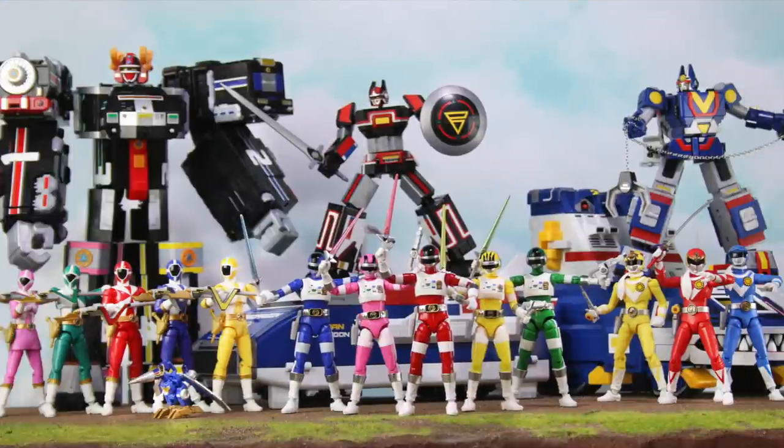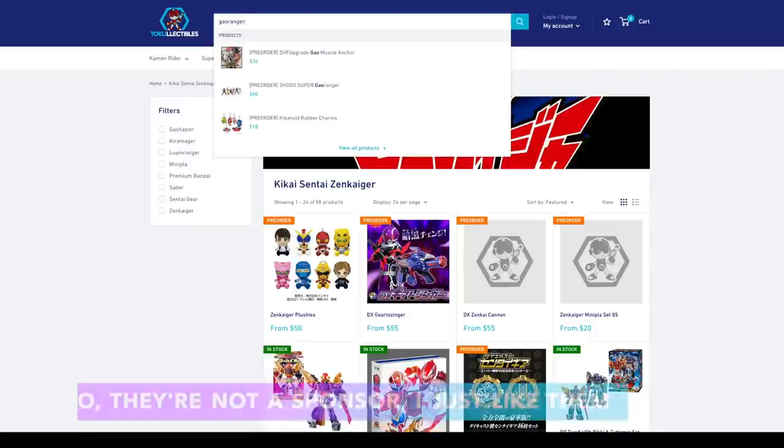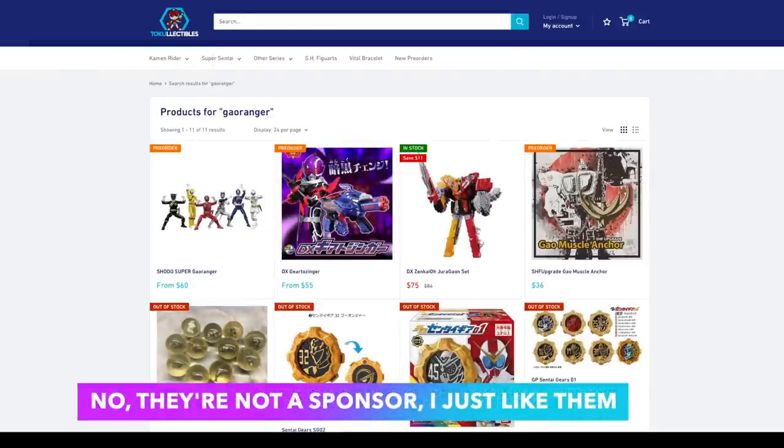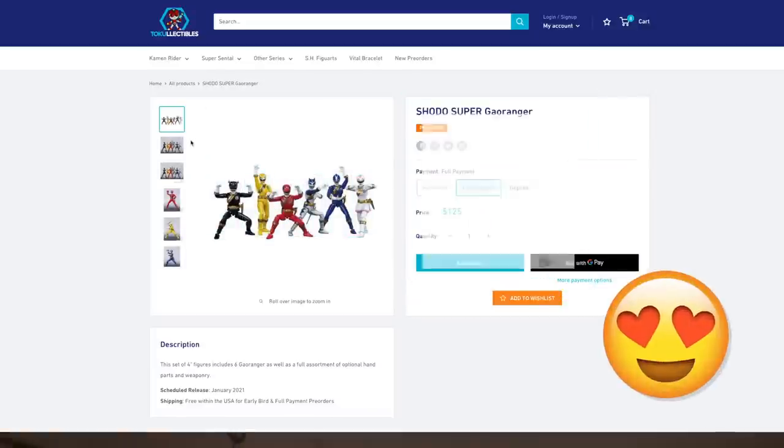These are all the figures so far. Super 7 Rita is actually a pretty decent size, a little small though. And then if you go to Toto Collectibles and search Gowranger, here's the next set — to which I say, I think I need that.